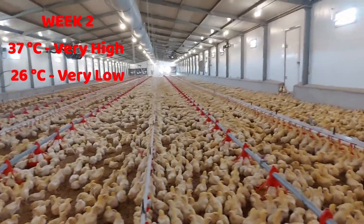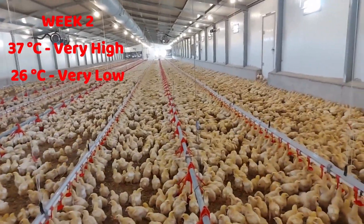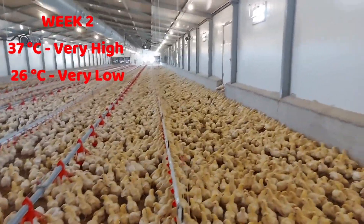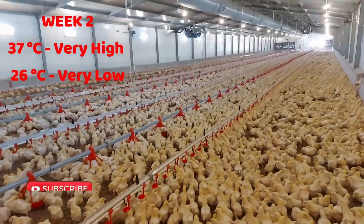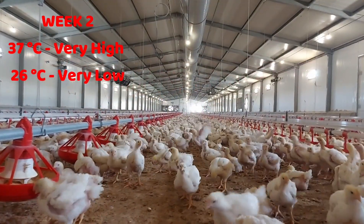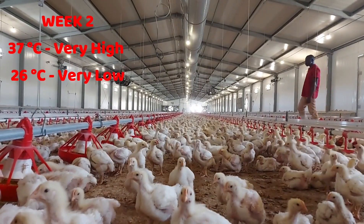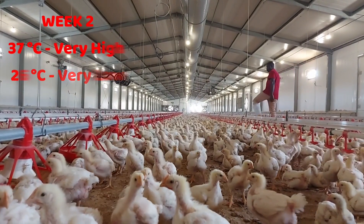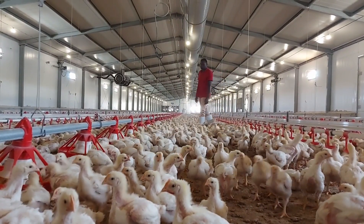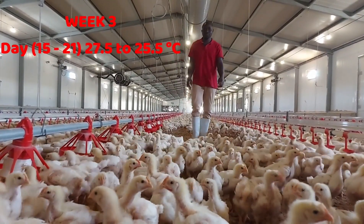Throughout your brooding period, keep an eye on the distribution of your chicks within the brooding area so you can verify that the temperature adjustments you are making are appropriate. This is very important. Also, now that the chicks are two weeks of age, I open up the fences of the brooding area to allow the chicks to spread widely within the pen. This is also very important for temperature regulation.